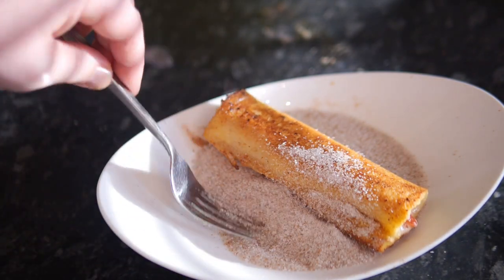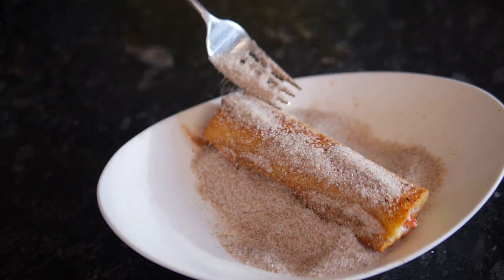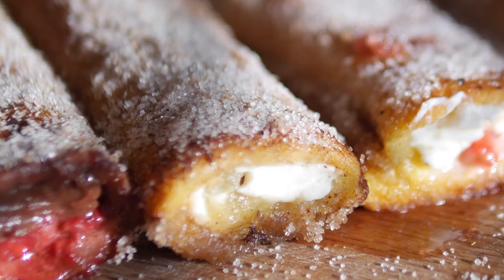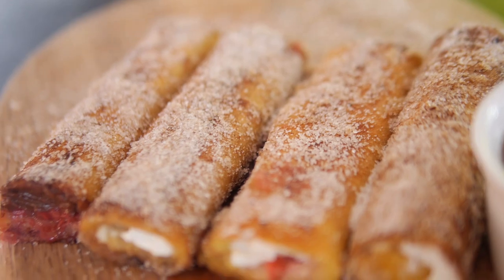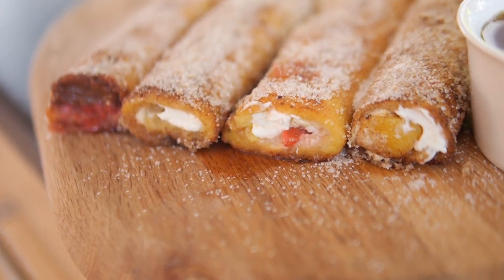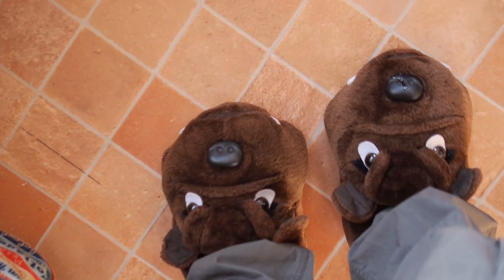Transfer it out of the pan into your mixed spice sugar from earlier and get it all nicely coated — maybe spoon some on top if you don't want to move it too much because it's hot. Sit it on a board and do that to all the others. They are looking fantastic. You can even have a cheeky little maple syrup dipping pot if you want — good times! It is looking sensational, and the maple syrup pot makes them so easy to dunk.